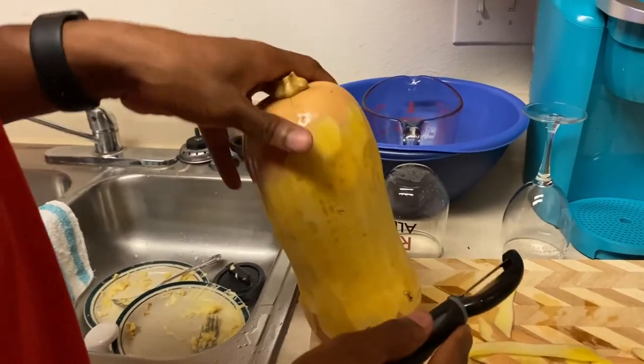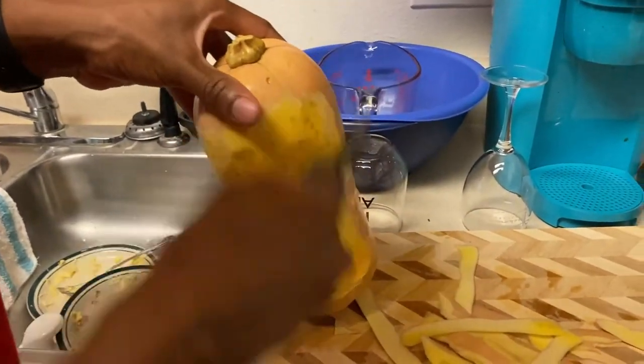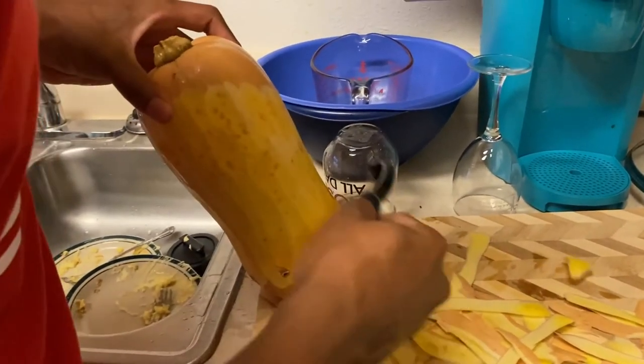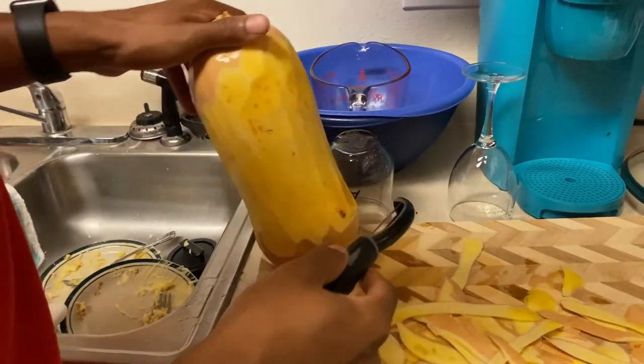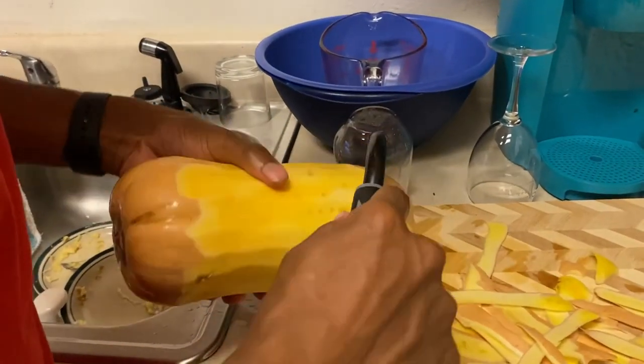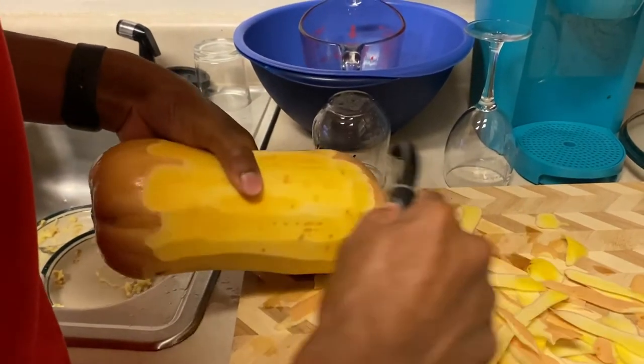Now we could have cut it in half, scooped out the insides, put it in the oven like that and then put it in the blender. But I'd rather try to make it easier — cut it up into cubes, roast them like that, then let them simmer.